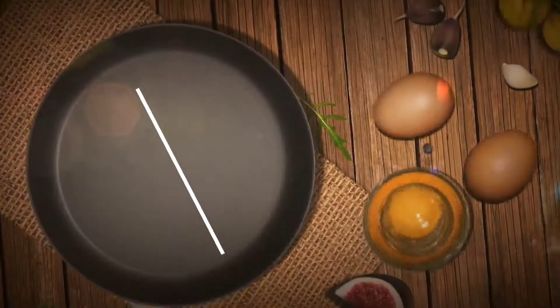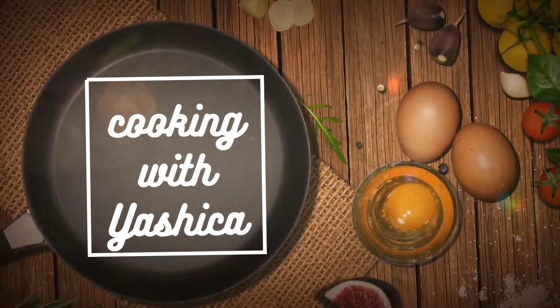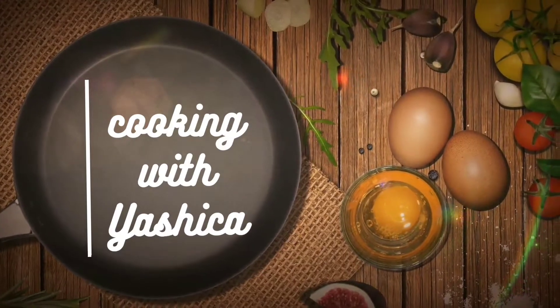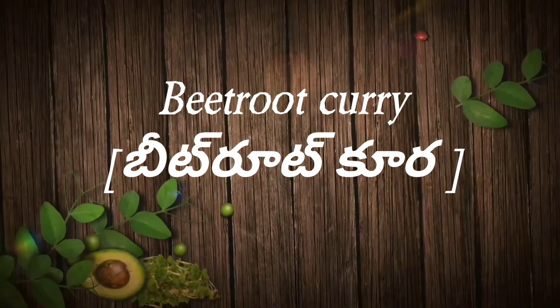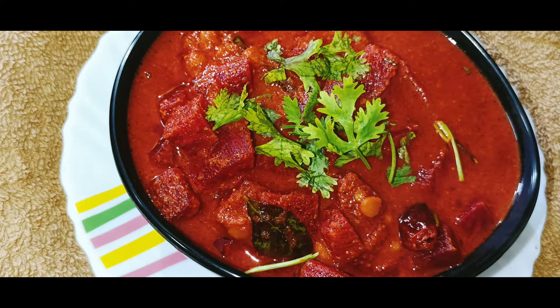Hi Andy, I am Sri Lata. Welcome back to Cooking with Yashika. I am going to make a beetroot curry for healthy. We will also make it with a lot of taste.